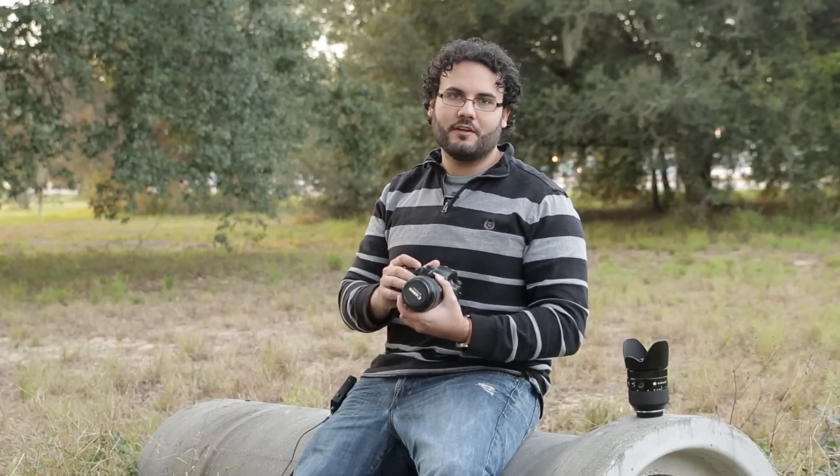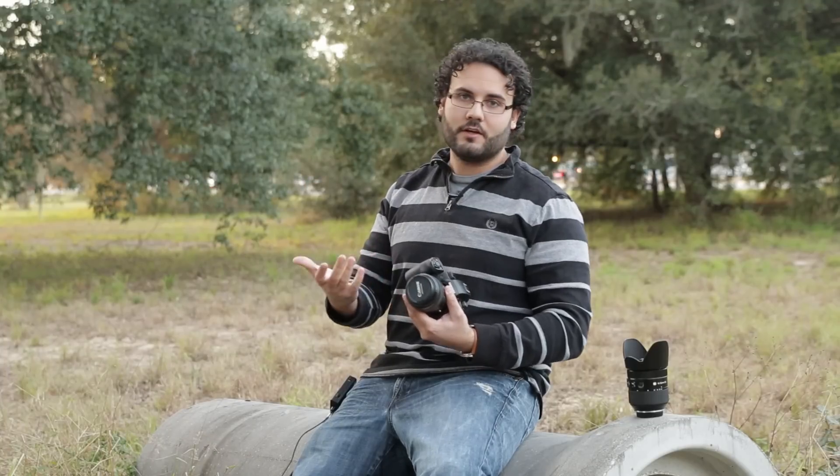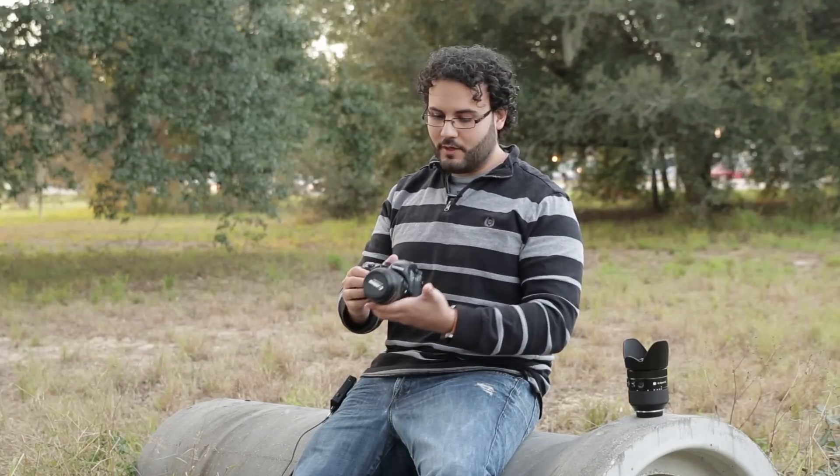This is a Canon 85mm f/1.8. With this lens on here, I'll be using it only at f/1.8. You can put on your Canon glass and this lens is very good and very sharp at 1.8, so it makes a great f/1.8 lens.